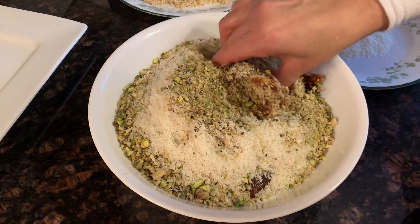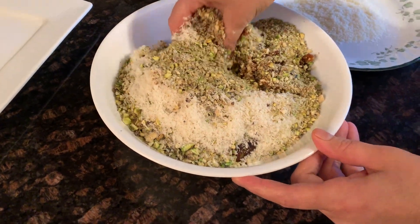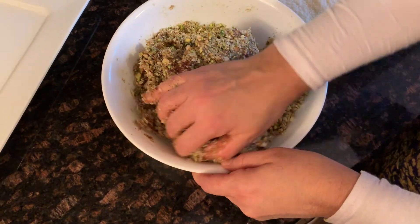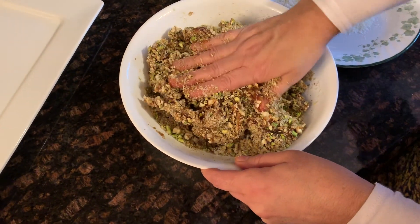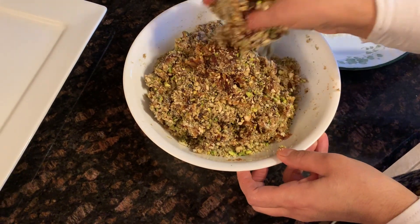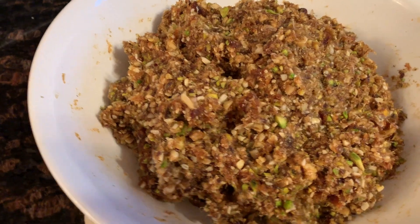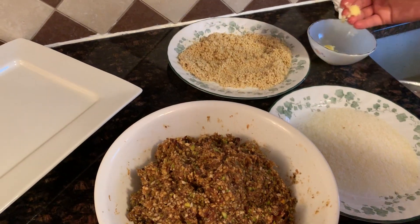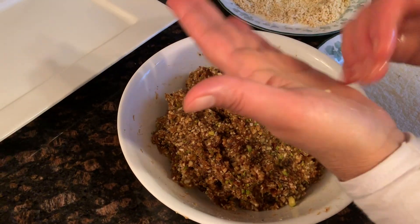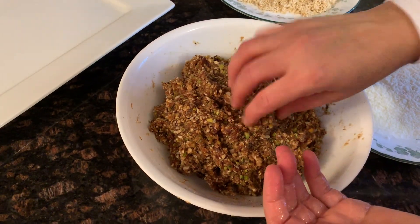Mix it all up with your hands — dig in, don't be afraid to get your hands dirty. Once the date mixture and the nuts start coming together, it's going to look like a delicious paste that you can shape into little date balls.